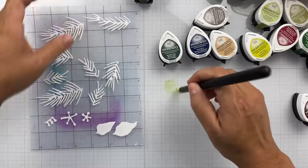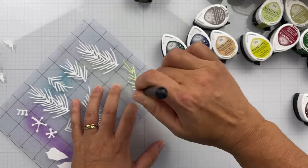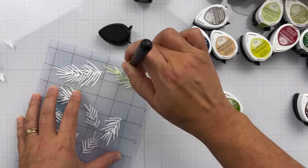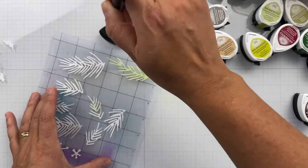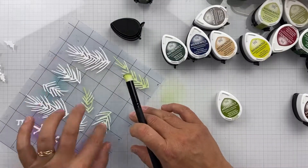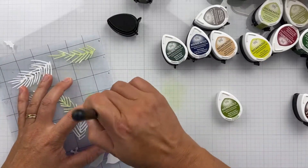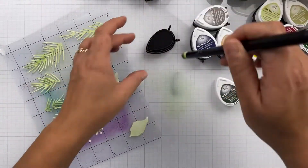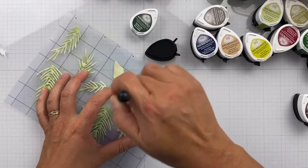Now I'm using a variety of Memento inks. I'm taking just a small blender brush to add in some green ink. I always like to start with light and then add in the dark, so we're going to start with Bamboo Leaves, and then I'll come in with a little bit of Northern Pine.